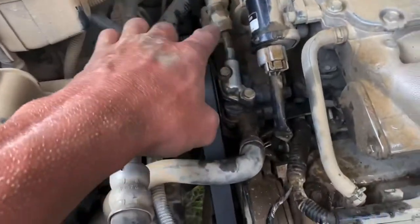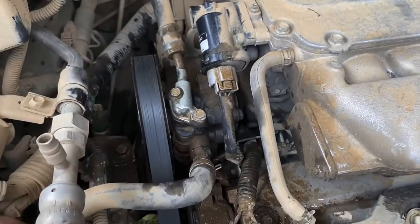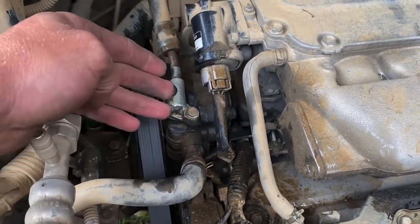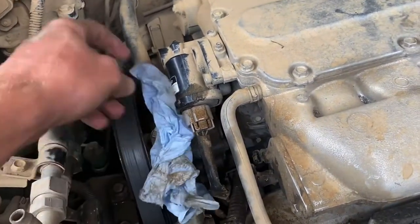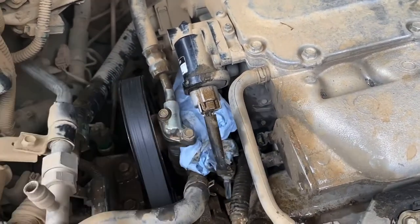First, what you want to do is clean off that area. I did my best to clean that off so no junk gets in there. Take these off and the O-ring should be exposed. I'm going to be covering this with some paper towels around here to try to contain any fluid that comes out as much as possible.